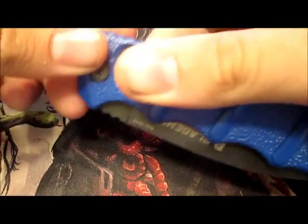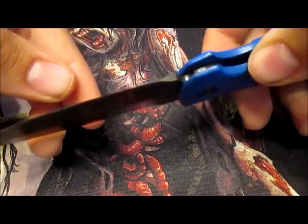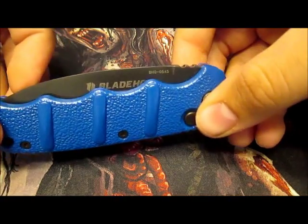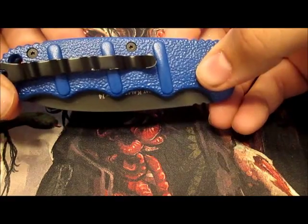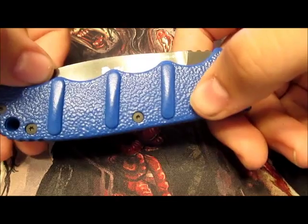It's a beautiful knife. It looks great. The spring that they have in there is really strong. These aren't top of the run automatic knives, so they're not going to be as strong as a Microtech or a Pro-Tech or something like that. But these are passable.